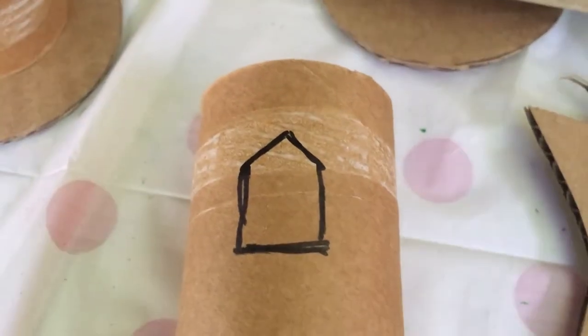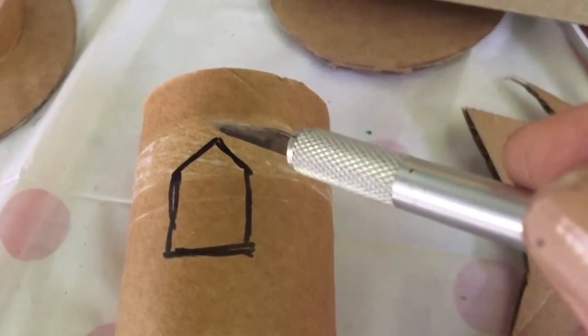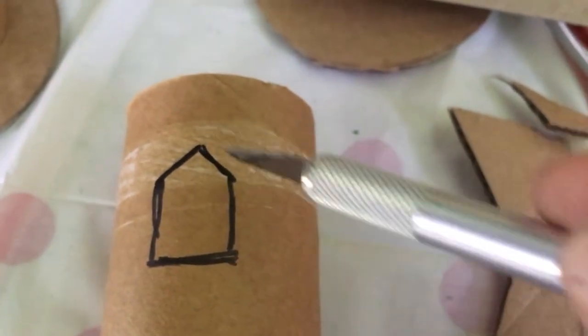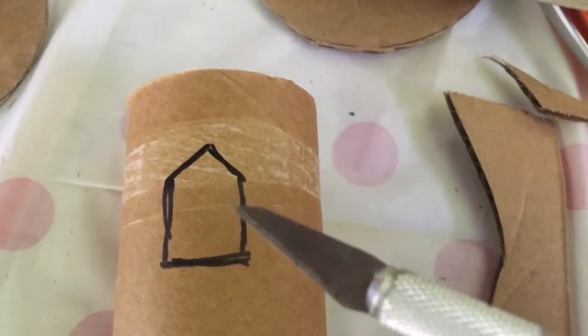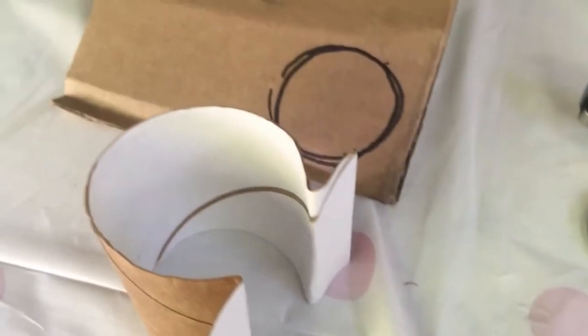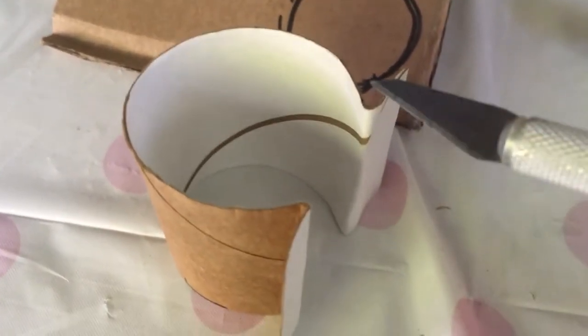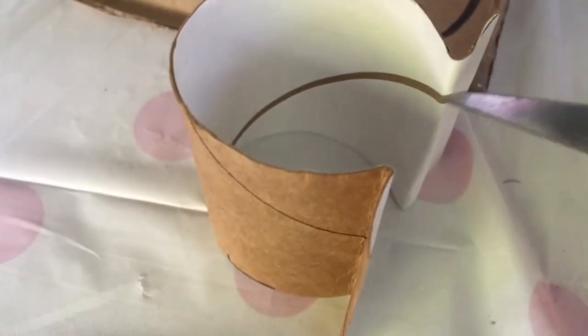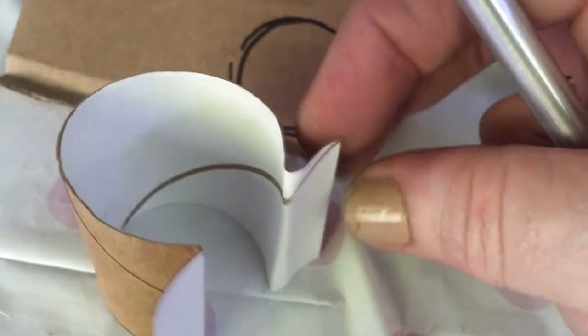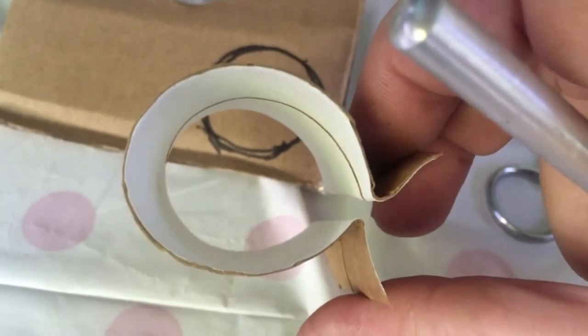The size window I'm going for is two centimeters by two centimeters and then up by one, with a little point at the top which makes it easier to cut out with the scalpel. I've marked all the windows now. To make the small little towers that stick off the castle, I've taken the toilet roll, cut it in half, then cut it in half down the length and just bent the side over so I can reduce the size and stick it to the tower.